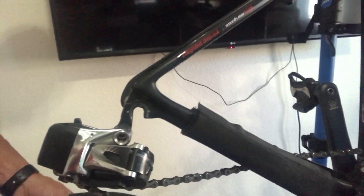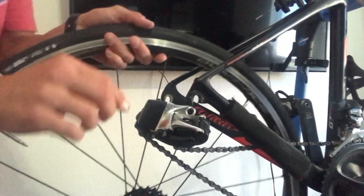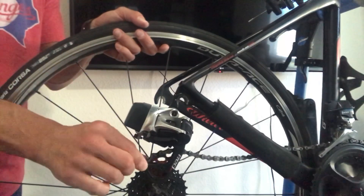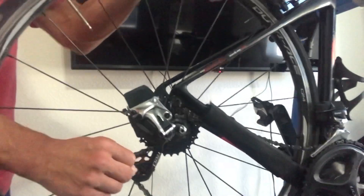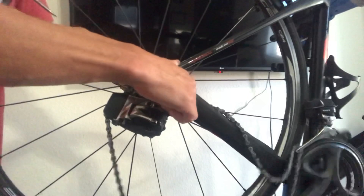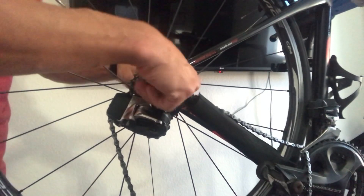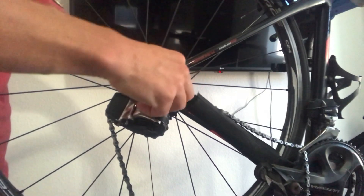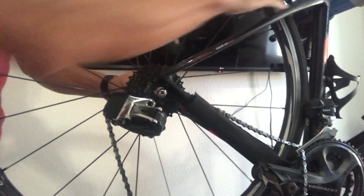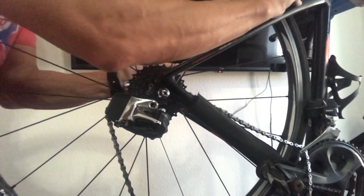There are going to be a lot of things we do in the videos to come that involve taking off the front and back wheel, so I thought why not start with that. To put it back on, push down on the derailleur, put the chain back on the same cog it was on when you took it off, slide the wheel between the brake pads, close the brake lever, tighten up the nut, open it back up to allow a little bit more tension, make sure your wheel is centered between the brake pads, and tighten it back up.